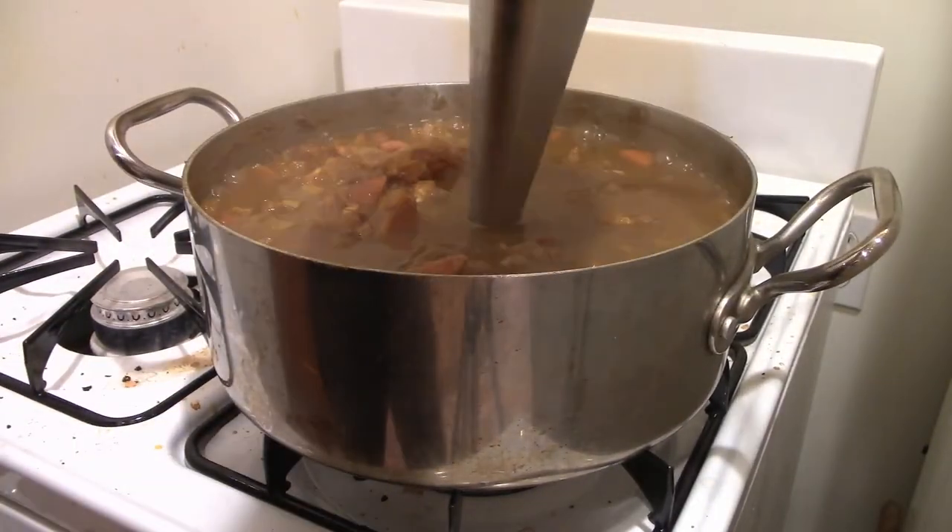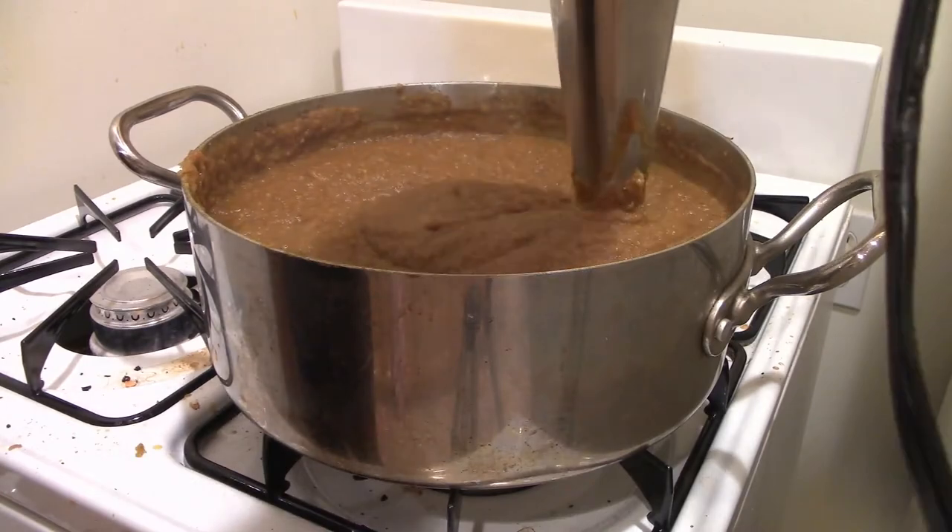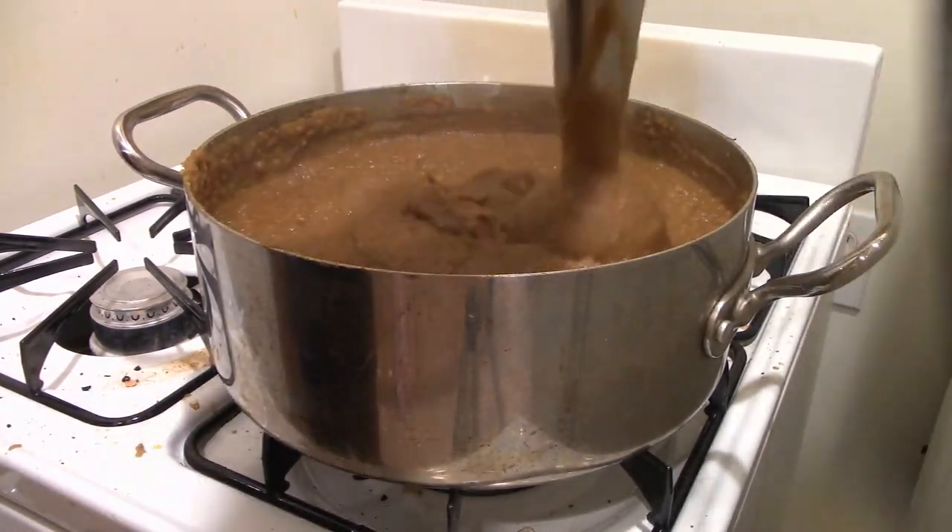We're going to let this cool a little bit and then, using an immersion blender, we're going to blend this until it is smooth. You'll want to let it cool a bit so it doesn't splatter on you and so you don't burn yourself.